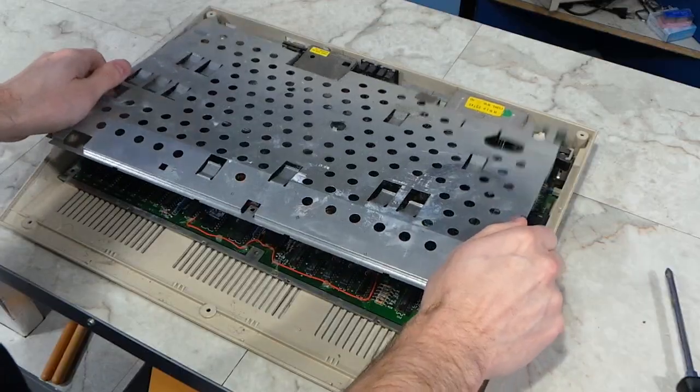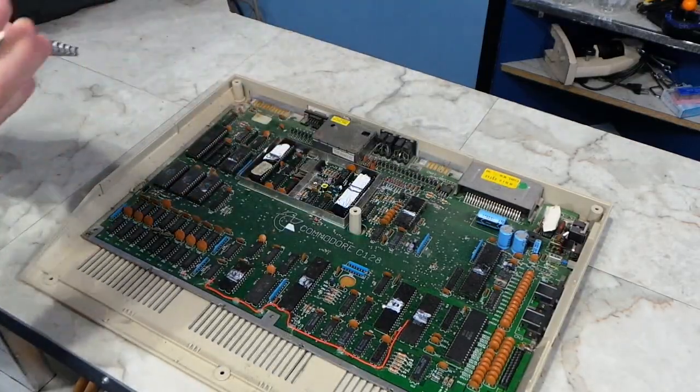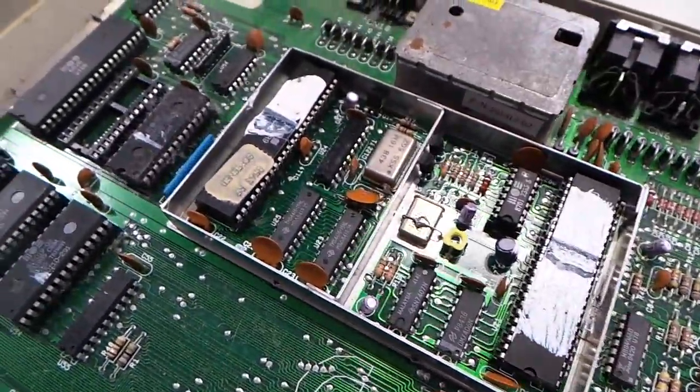There's also a separate shield for the two video chips. This computer has dual video systems — one for 40 columns and one for 80 columns. Here's what the logic board looks like. It's a little dirty, but otherwise in pretty good shape.